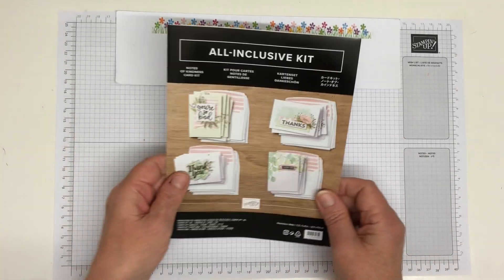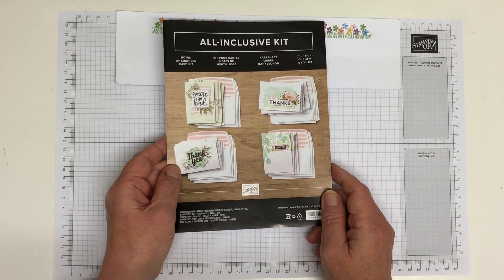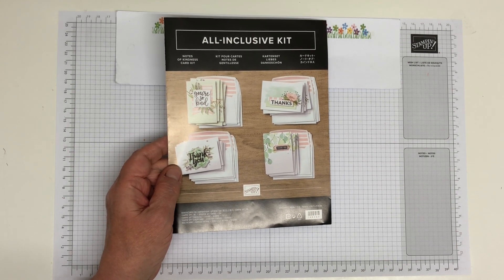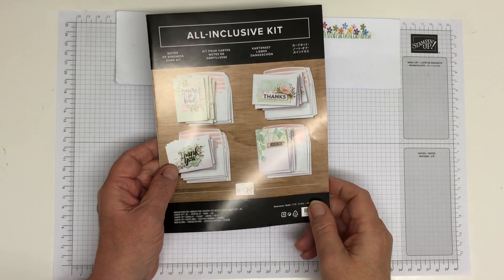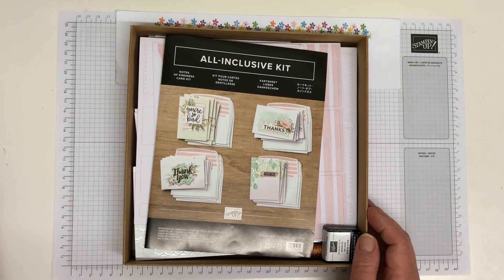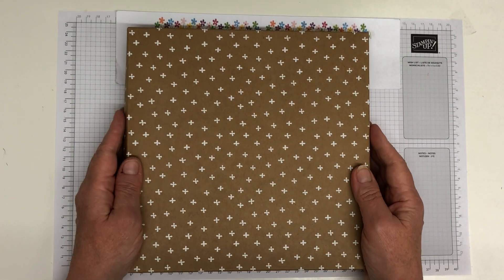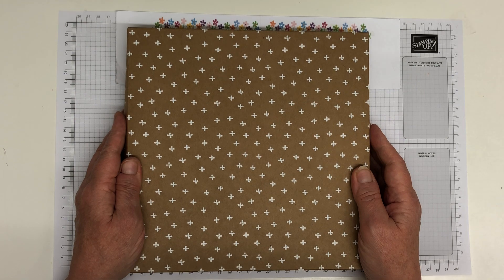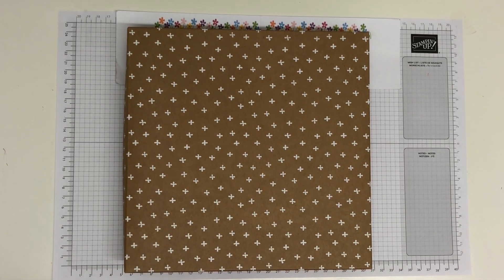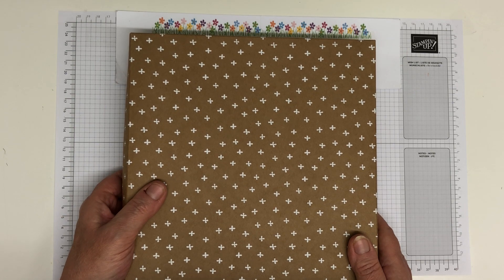I only have one of these available, and I haven't used it at all. If you're interested, have a look on my two-for-one sale — it will be in the miscellaneous section under stamp sets and bundles. If it's not on there and you're interested, email me. The original price of this was £33, and it will be in my two-for-one sale for £33. But you can then choose another item absolutely free — if you choose something more expensive than this, the whole kit would be free to you. Hope you're having a lovely day, and I'll see you soon. Bye.